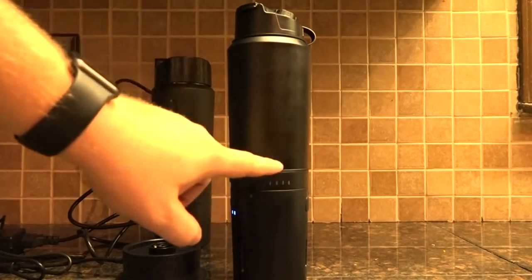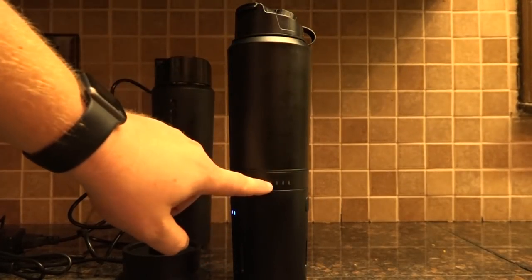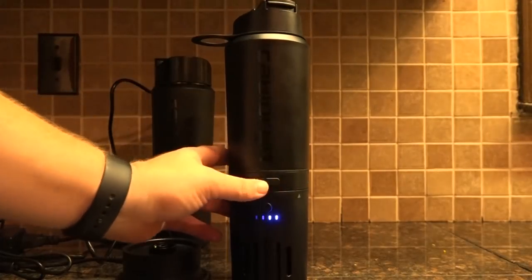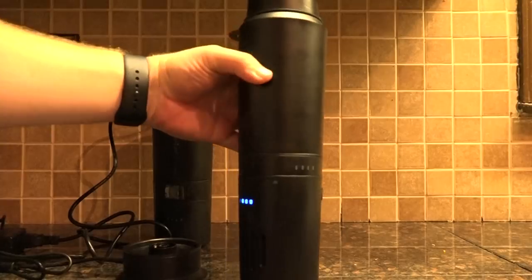As the water heats up, these lights will slowly go solid until they go all the way across to the fourth light — that means it's reached boiling temperature, and it will shut off at that point. To cancel the boil cycle, just press either one of the buttons and it'll cancel. I'll press the right-hand button and it goes off again.